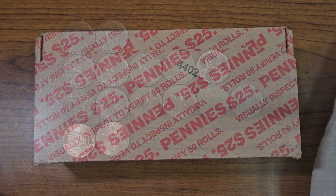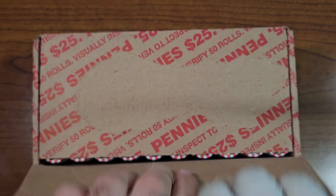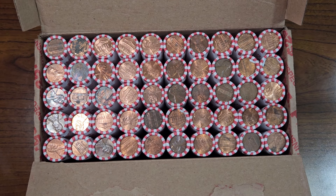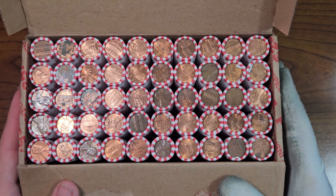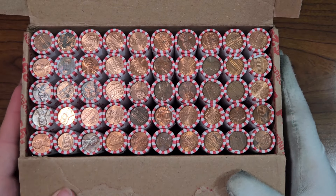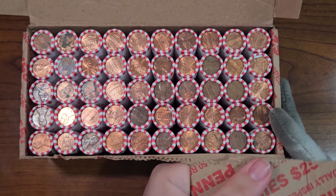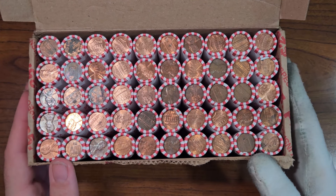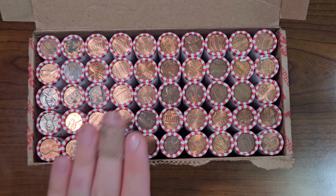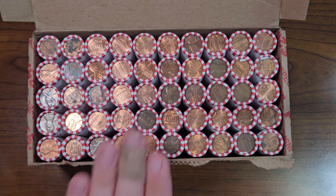Here's penny box number 84. Let's do a quick check on the enders — do we have a wheat penny ender? Don't see any on the top half or the bottom half. Didn't find anything too special for the enders in this box either. Our last box had eight wheat pennies — let's see how many we can find in this one. Let's get started right away.